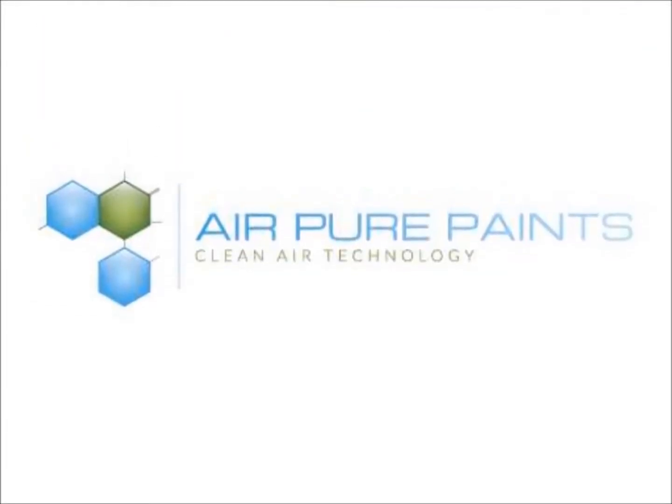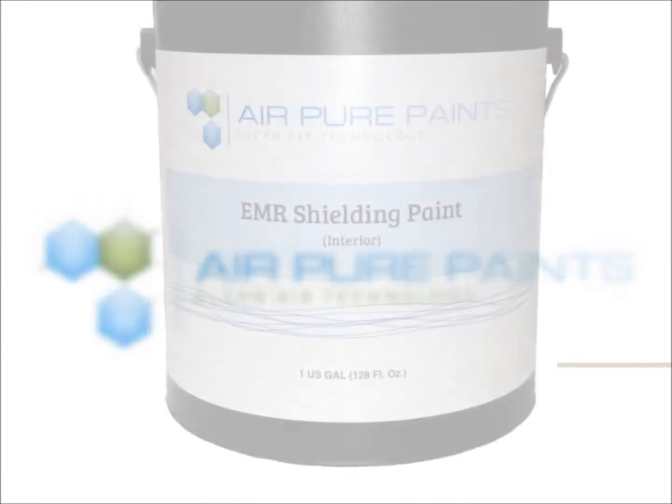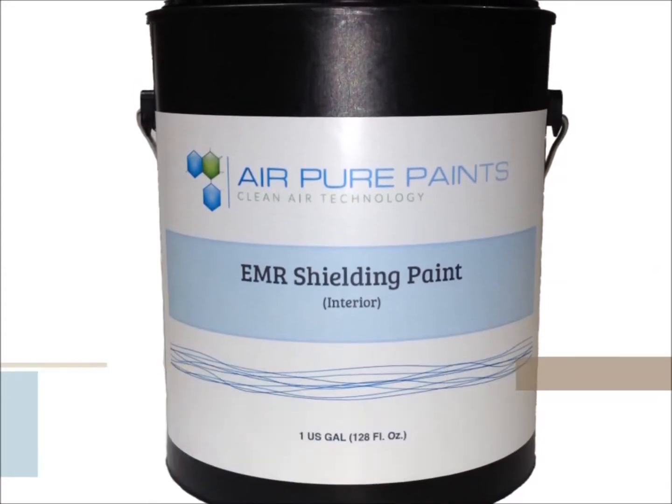AirPure Paints is the world's finest range of specialist paints. For over 20 years, our EMR shielding paint has been providing relief to electro-sensitive people at home and at work.